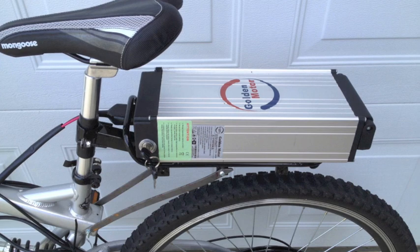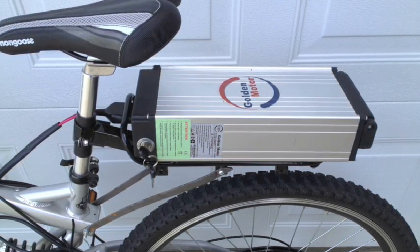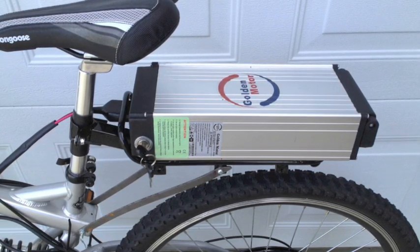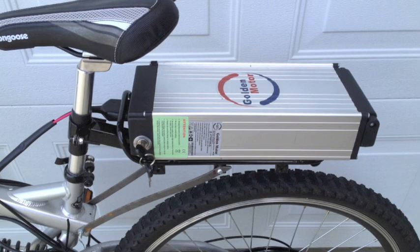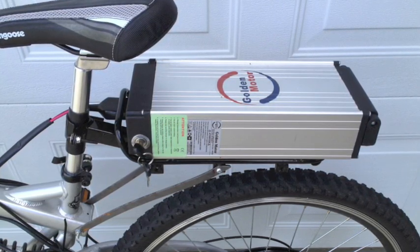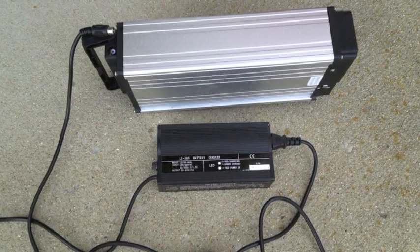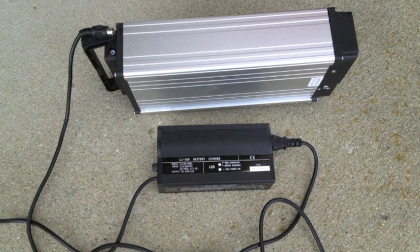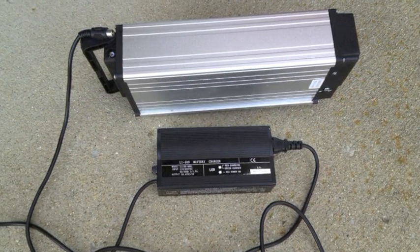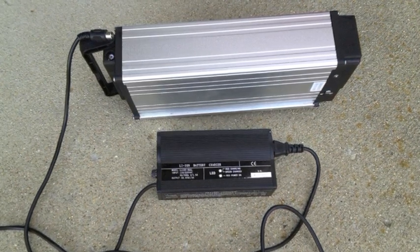The battery is a 48-volt lithium-ion battery. They're a little pricey — also around $400 like the motor — but they will take a thousand charges. After the initial break-in, you can charge them whenever you want without worrying about hurting the battery. The battery comes with a charger and takes about three hours to charge.